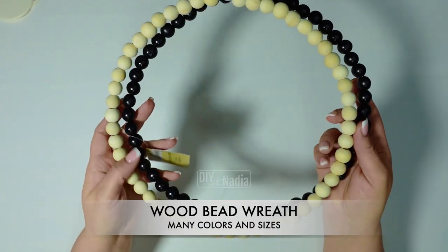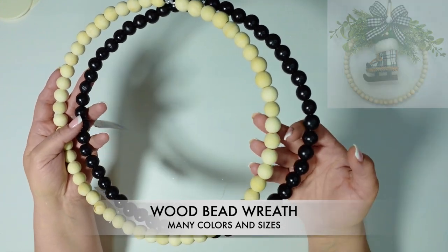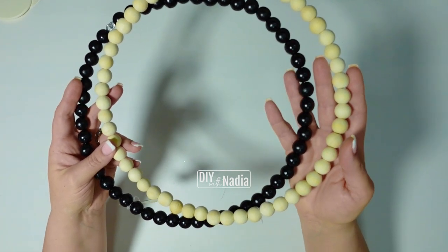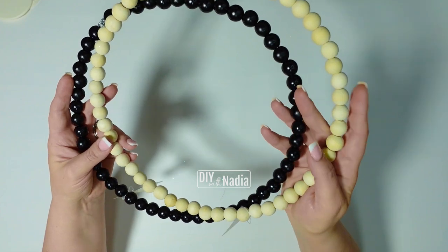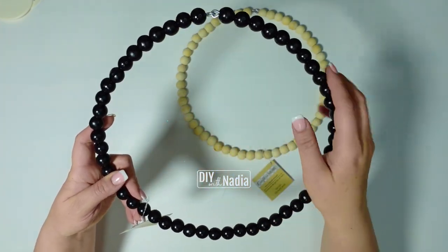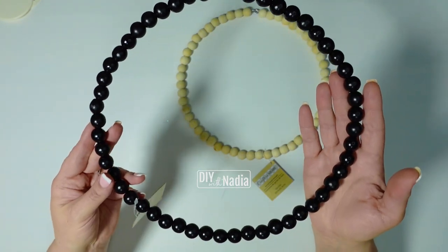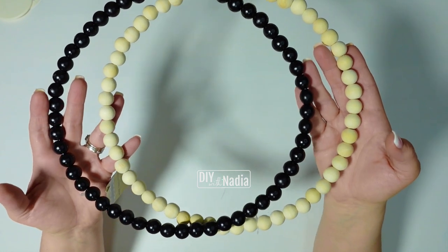Wooden bead wreaths are so much fun and they come in different colors and different size beads. If you need to paint these wreaths a specific color, definitely choose the raw wood bead wreath — it's the best to paint. I can definitely see someone grabbing this wreath form, adding a gorgeous ribbon bow with the tails hanging down, and it's basically a two-minute wreath. These are definitely the quickest and easiest wreath forms to work with.